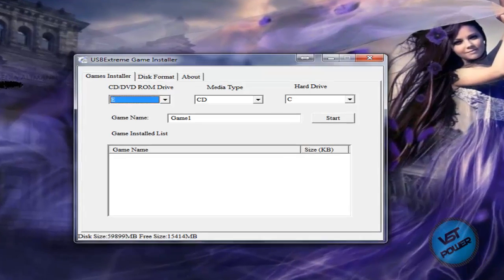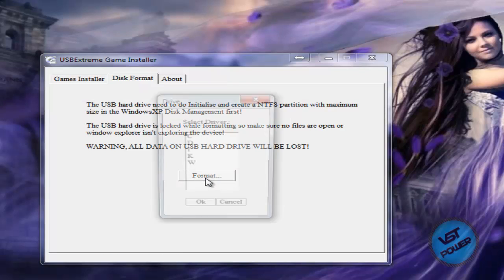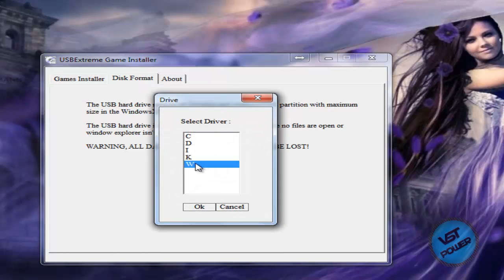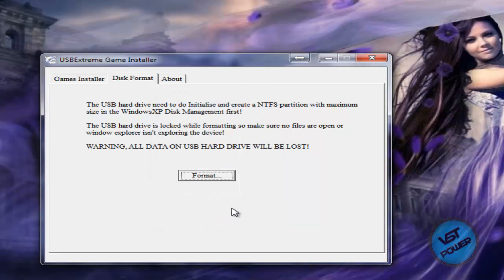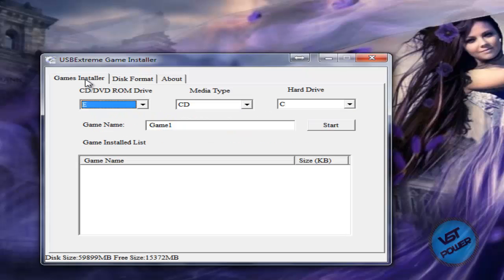Now download and run the program called USB Extreme — go to the more info section, I've got a link of where you can get it. This is what it looks like when you first bring it up. First, click on the Disk Format tab, click on Format, and then select your drive that represents your USB drive. In my case it's drive letter W. Click OK — there's gonna be a progress bar, might take a few minutes — and then it's gonna format it into a special format that the PS2 can read.